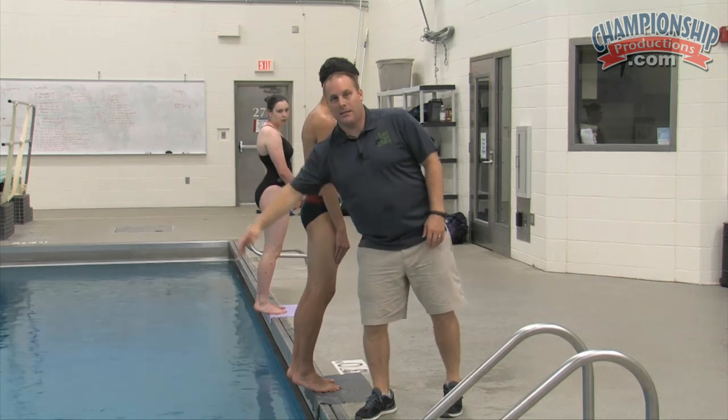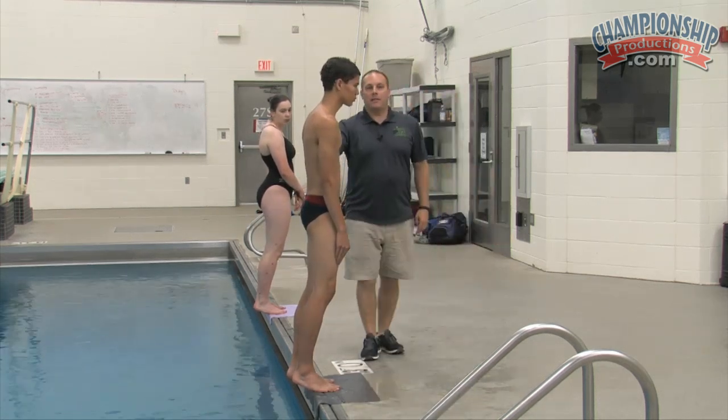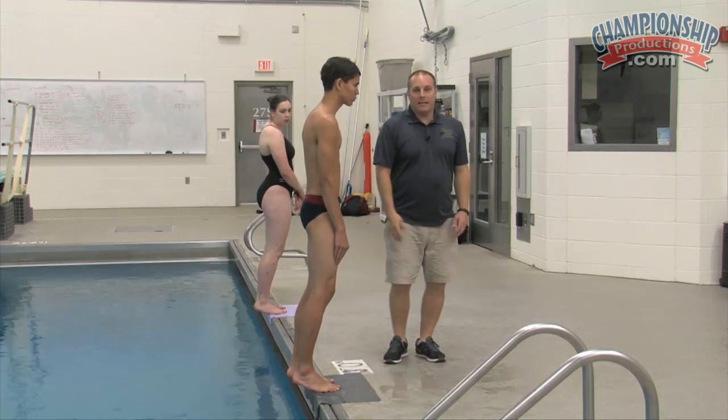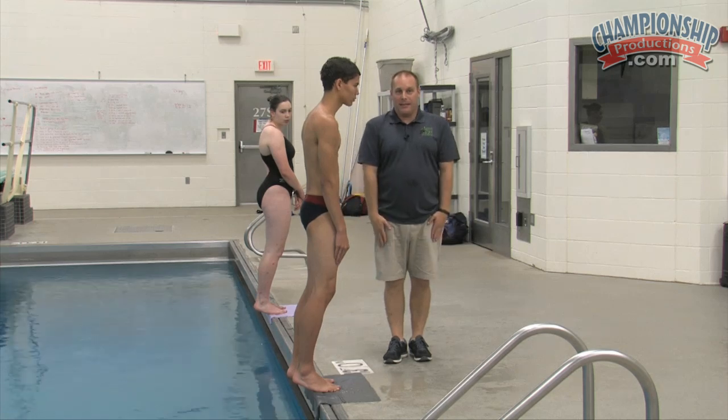Obviously, you've got to get some distance here too. As you watch him bend, he's going to bend and let his hips go down, jump up and back, and he's going to dive in head first, but he's going to leave his hands right down his side.